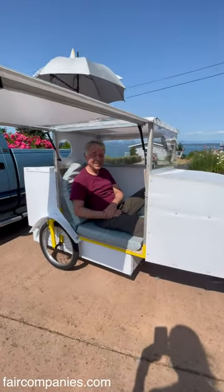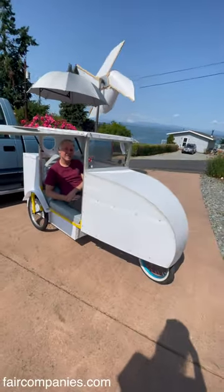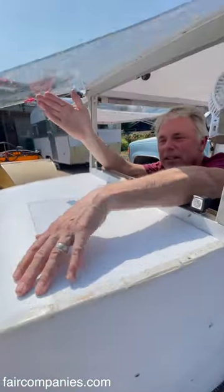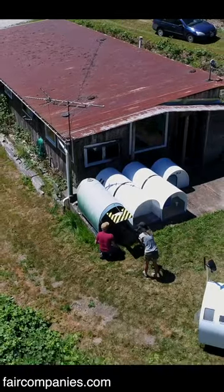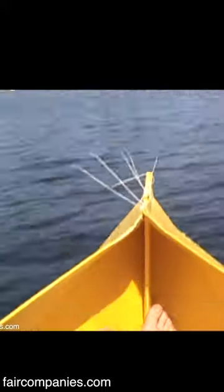Hi, my name is Paul Elkins. I like to create things. You're looking at my Nomad Pedal Camper. This is fluted plastic material. I use this on shelters — 40 inches wide, 8 feet long. Boats. I've made maybe 30 projects using this stuff.